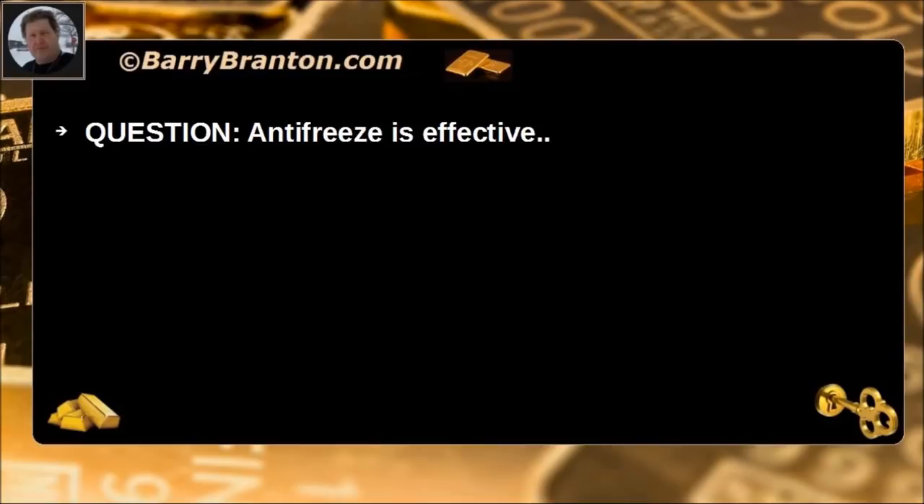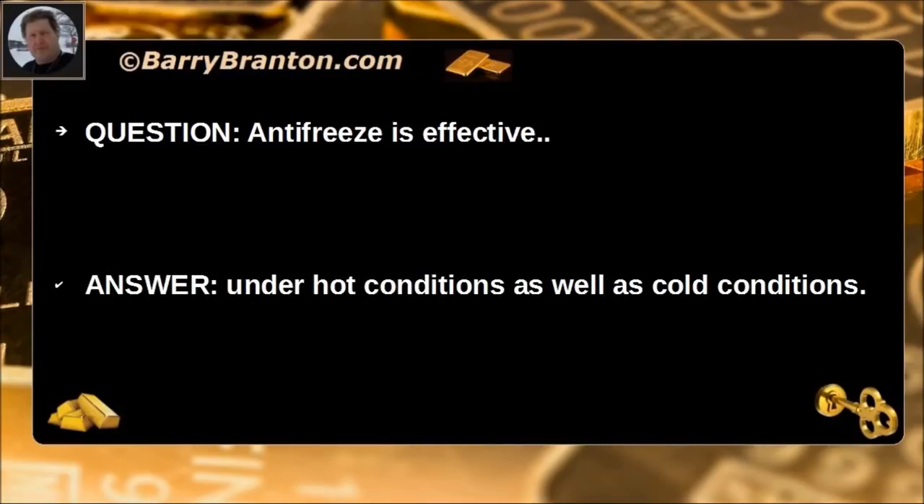Antifreeze is effective under hot conditions as well as cold conditions.